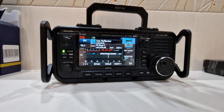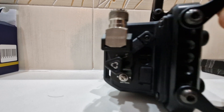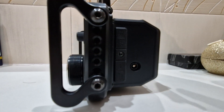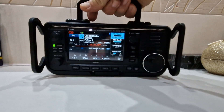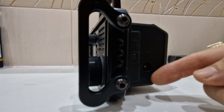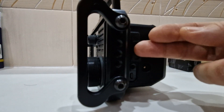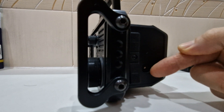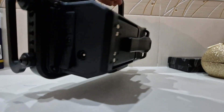I'll show you the DC connector — just here, nice and simple, 12 volt / 13.8V DC. You can also plug in a micro USB and it will charge, but I don't think that'll give you your 10 watts. With DC plugged in, it will give you 10 watts.